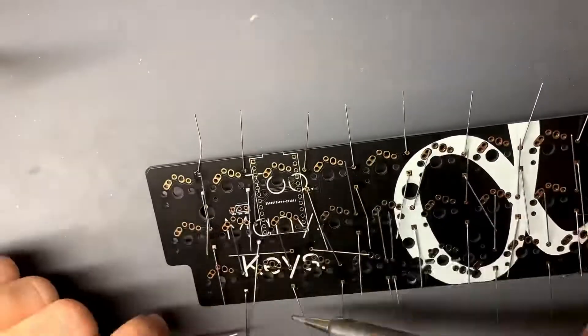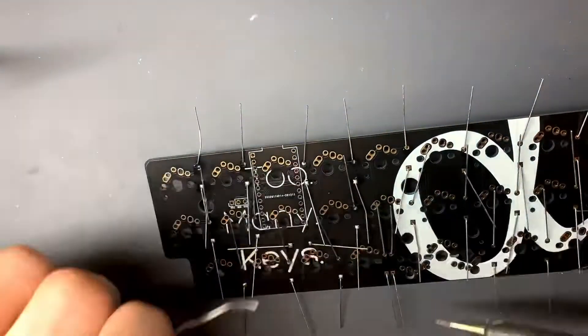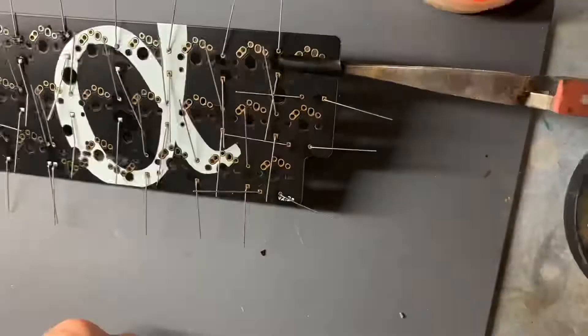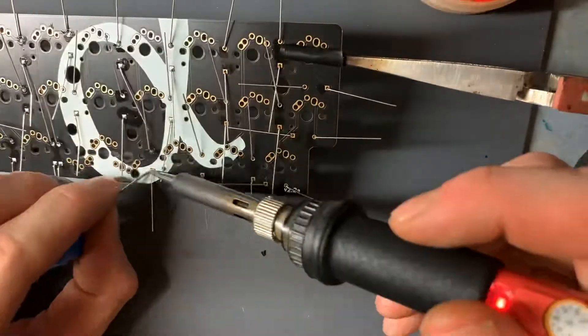I just have a regular soldering iron off of Amazon — I think I spent $10 on it. I am probably using terrible solder here; I forgot what kind it was. But anyway, any solder really works, I'm pretty sure.